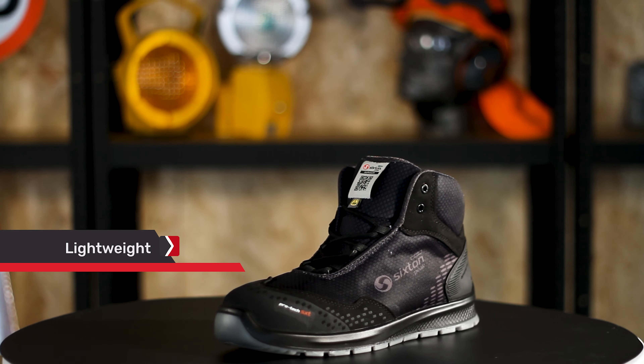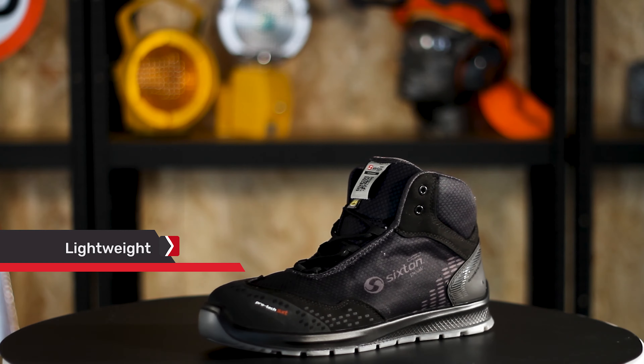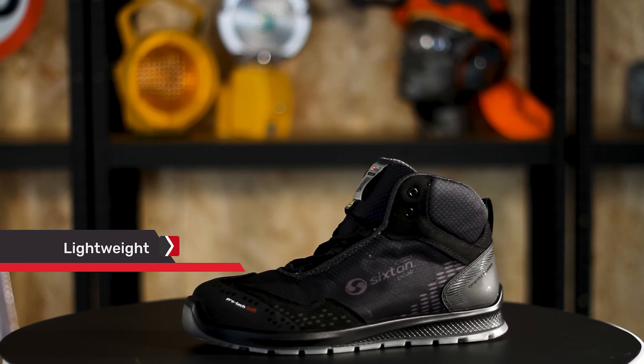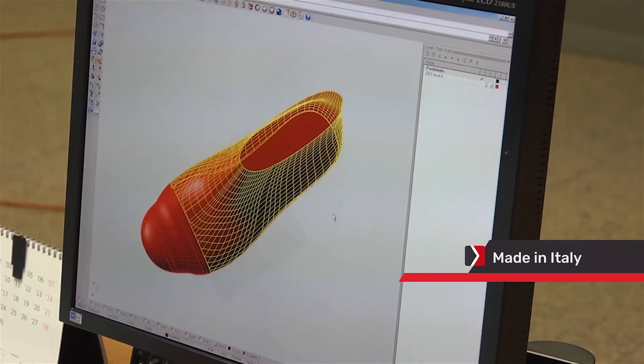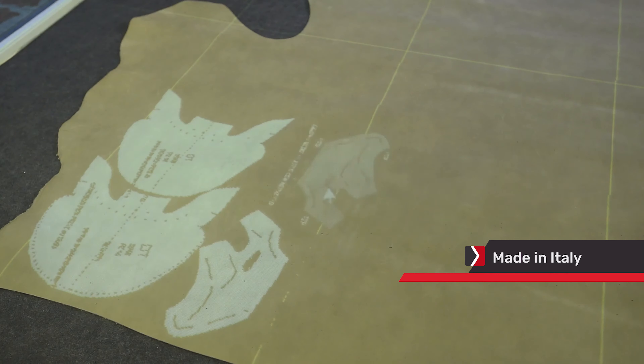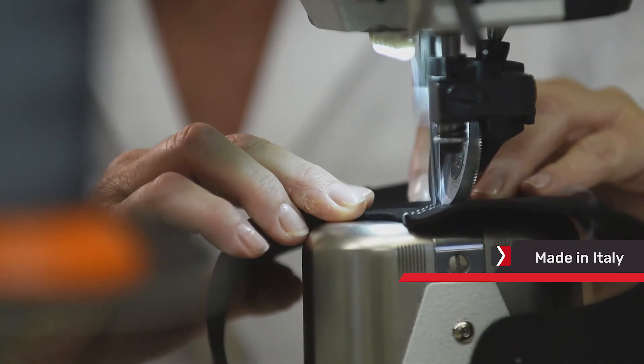Despite its ankle boot design, the Auckland High Skipper weighs in at only 595 grams, ensuring they do not weigh you down. Made by one of the most renowned names in technologically advanced footwear, the Auckland High Skipper is designed and made in Italy with only quality materials.